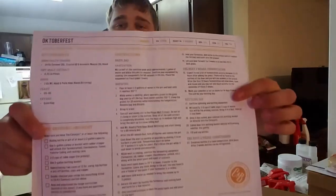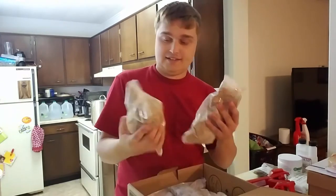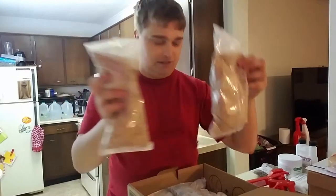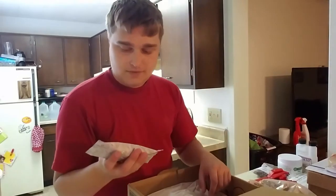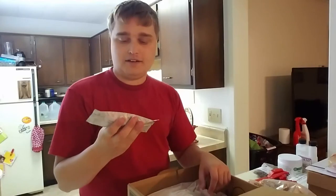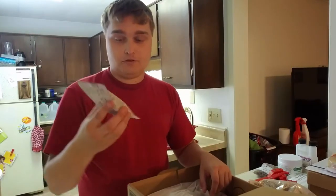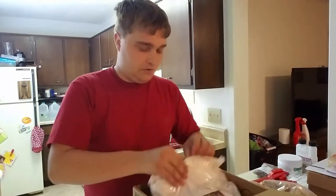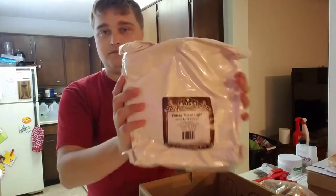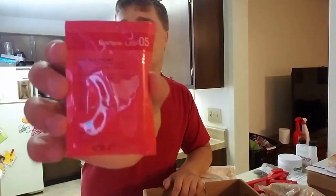First things first, it comes with the instruction sheet and the grain bag, which I think is a little bigger than normal. I say that because I've already looked in here — it's got a lot of grains, at least twice as many as I've seen before for one kit. One neat thing about this kit is it only has one pouch of hops, but you simply add the whole packet in for the 60-minute boil, so it's gonna be a really easy boil. It's got the typical six and a quarter pounds of Pilsen light malt extract, and last but possibly most important, the US-05 yeast, which we put in at the end. So that's everything in the kit — we're gonna go get the water started.